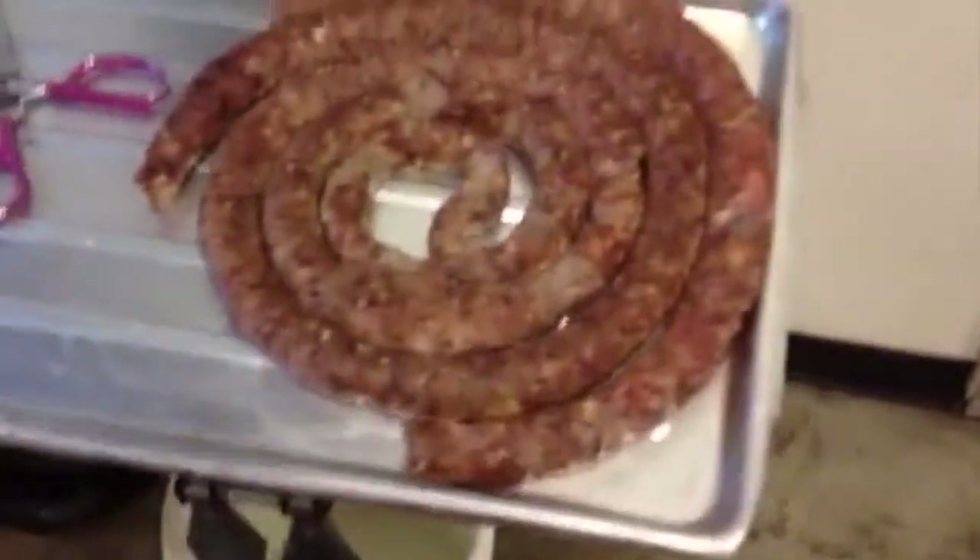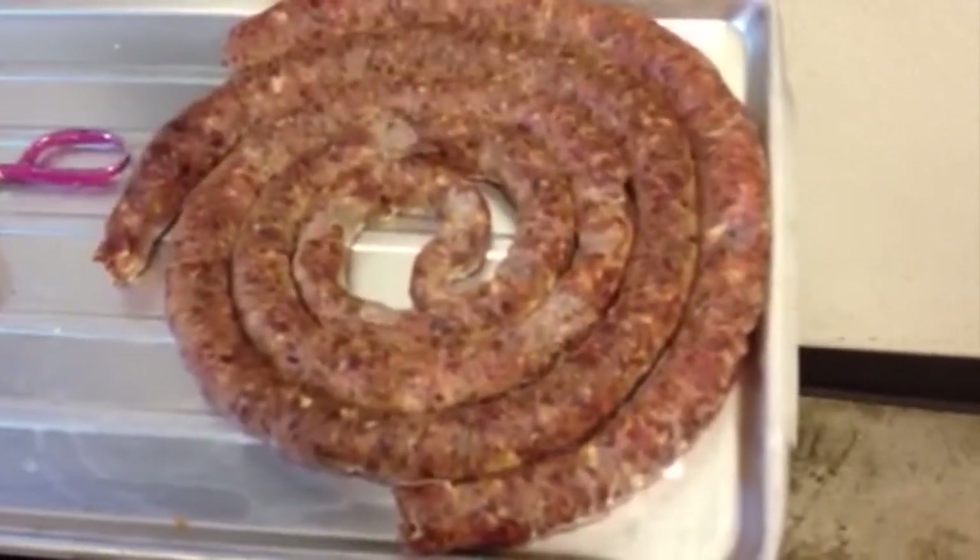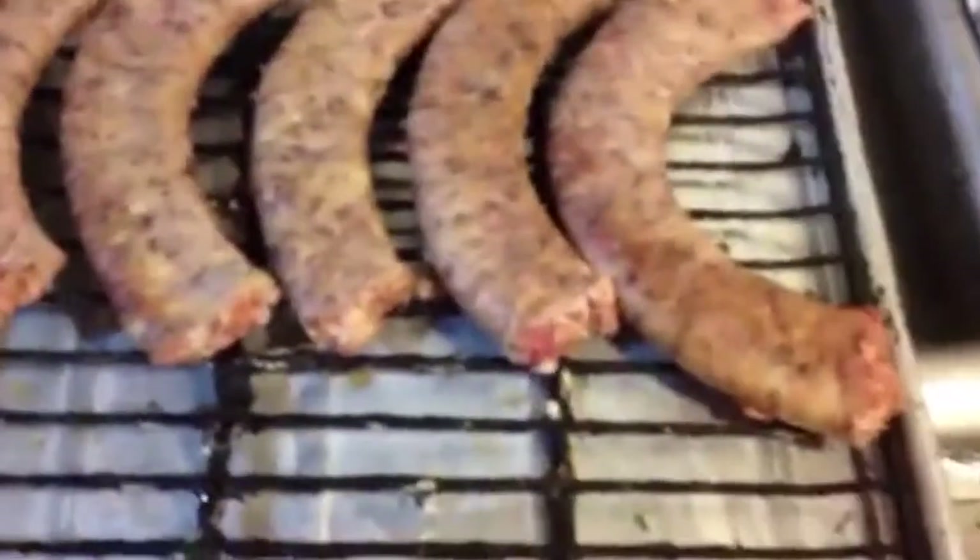As you can see here, this is the casing that I linked it out at the beginning. It actually let it sit for, oh, three days out like this, and then we cut them into half moons, press them all out, and then we're going to put them in the smoker.